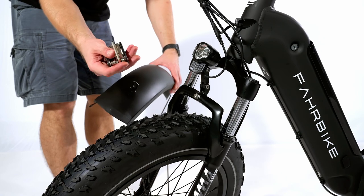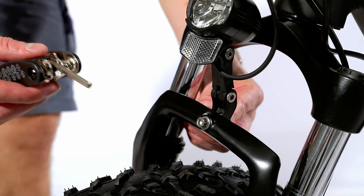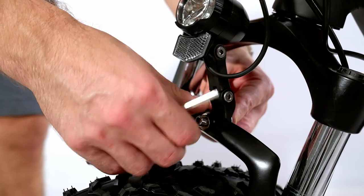Fender installation. Release the front light bolt, attach the fender hook to the back of the torch, and tighten again. Secure the bottom of the fender using the two bolts at the bottom of the front fork.